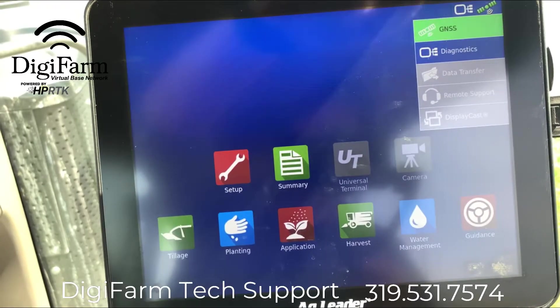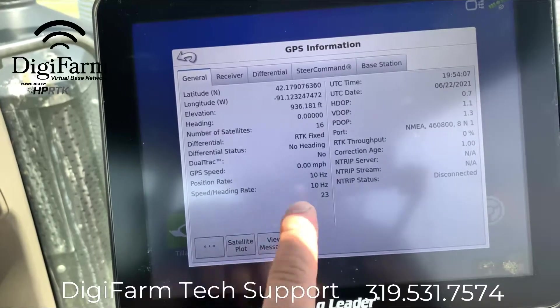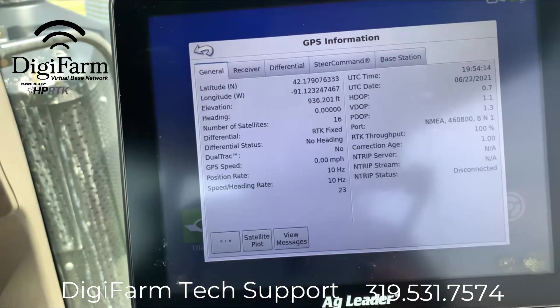Under GNSS, as you can see here, we show RTK fixed and a correction age of one second.